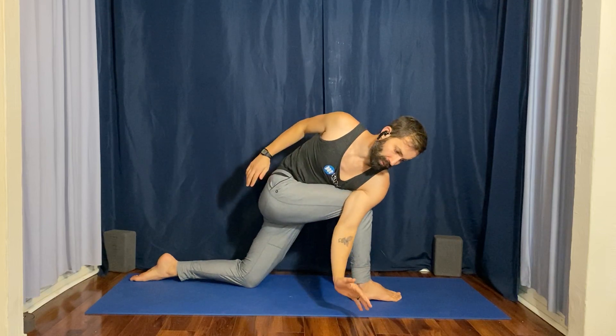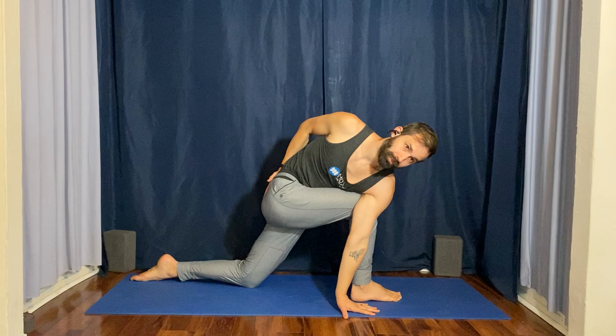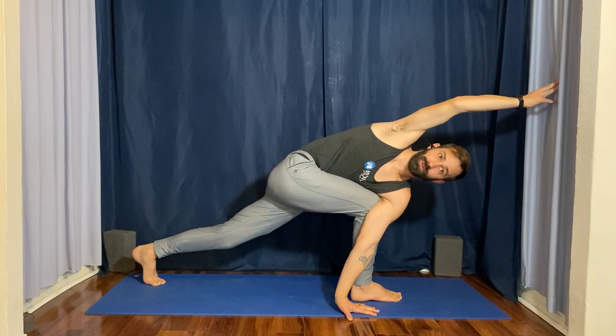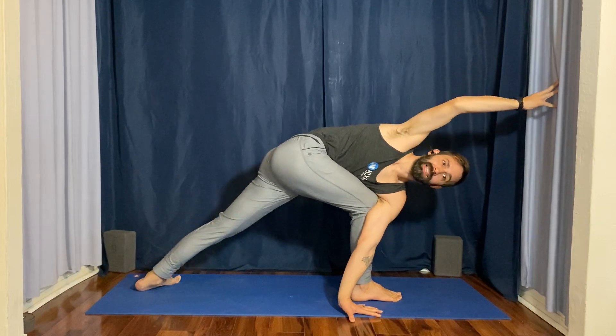Once you're there, release the left hand all the way down onto the ground. Place your right hand to your sacrum, tuck your back toes under, and lift the left knee up off the ground. Now extend your right arm all the way forward toward the front. Fully externally rotate your shoulder so that your palm or pinky is facing down.